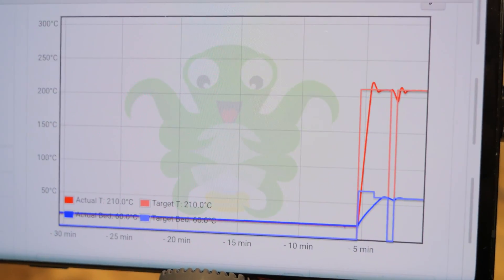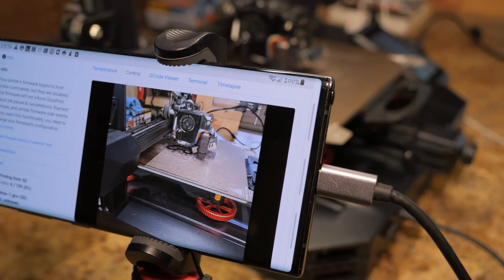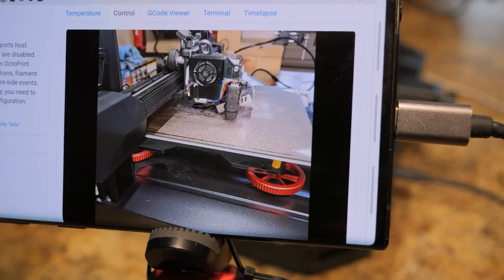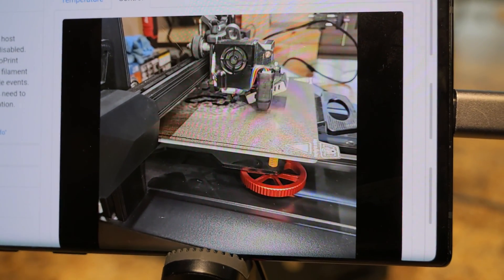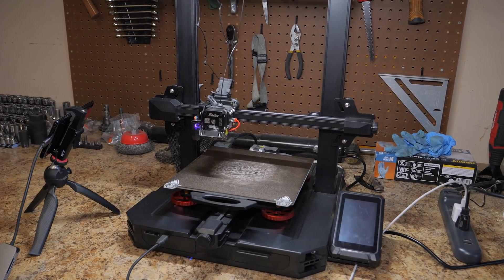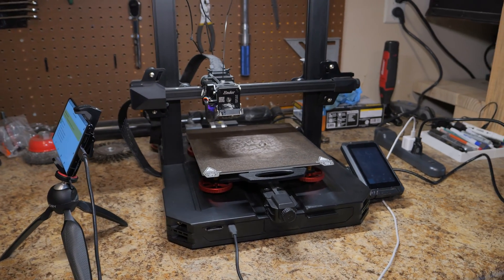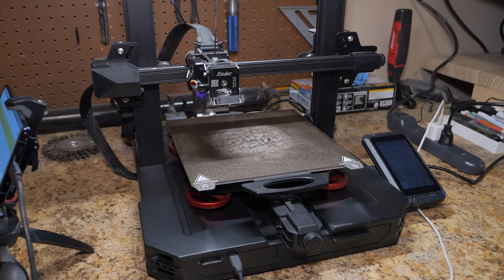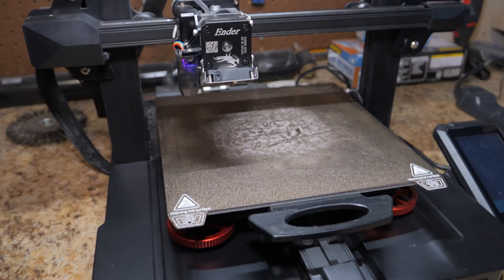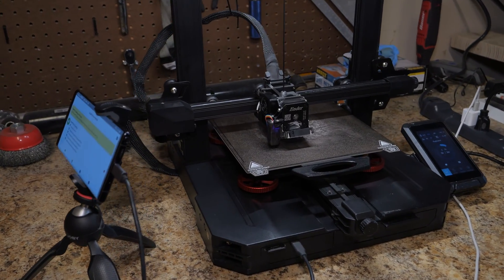If you do decide to use a smartphone, you now have access to live temperature charts and a live g-code viewer to track progress during your print. Now you'll have to forgive me — this setup is still very much just thrown together. I'll be making a video soon about a 3D-printed mount for a smartphone onto the 3D printer so that it can be cleaned up and presentable, especially if you're going to start incorporating these into a print farm, which I would ultimately like to do.